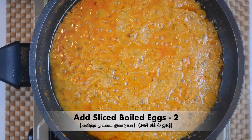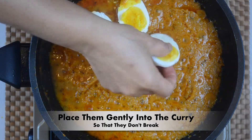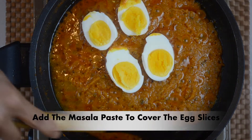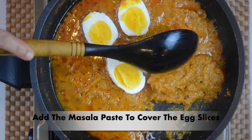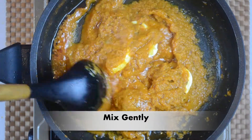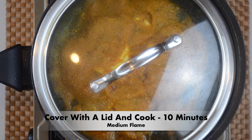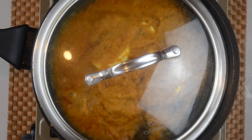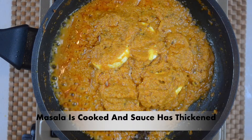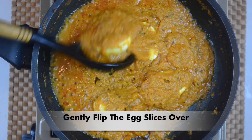We will cover the cream on top, and we will make the masala. Cover the masala with the aroma in medium flame. The masala will be fine.